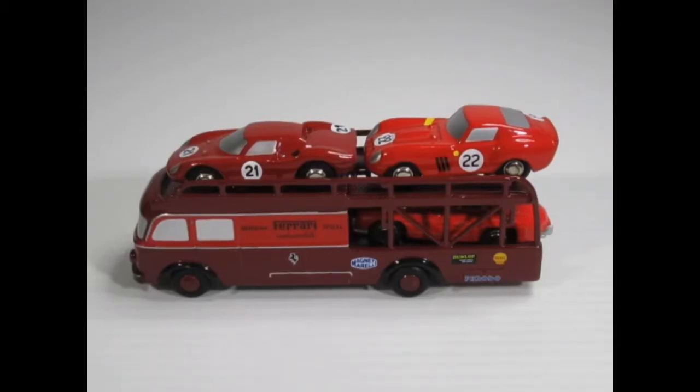Hello YouTube, welcome diecast enthusiasts. Today I'm steering away slightly again from 1:64th scale and what we have here is from Schuco. Now Schuco started as a brand in 1912 so it's been going a number of years. I really like Schuco models — they're always very nice quality.